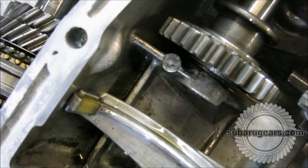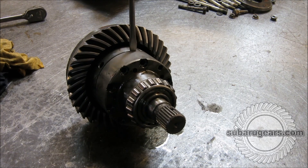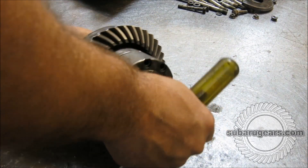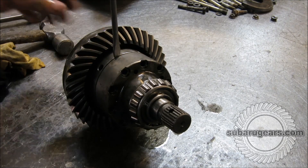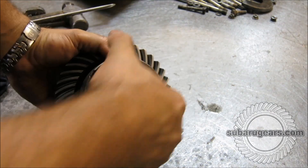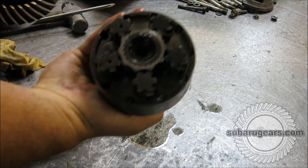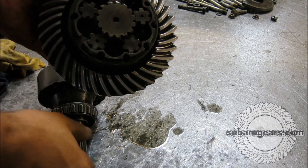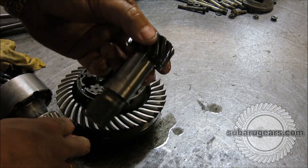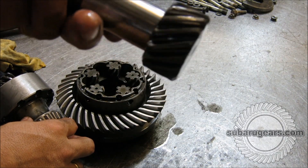Now we'll split the OBX limited slip differential and have a look at the insides. The bearing races and cups were very good — no problems there, just like a factory Subaru transmission. The retainer bolts were still fine. Now we've split this torque sensing limited slip differential to take a look at the parts inside. Everything was clean in there — no debris, no burnt looking walls, no grinding parts. We take a couple of the worm gears out and have a look at them. The faces on the worm gears were all good — nothing sharp or worn. These are what provide the torque sensing and the lock up. They looked good and were clean.